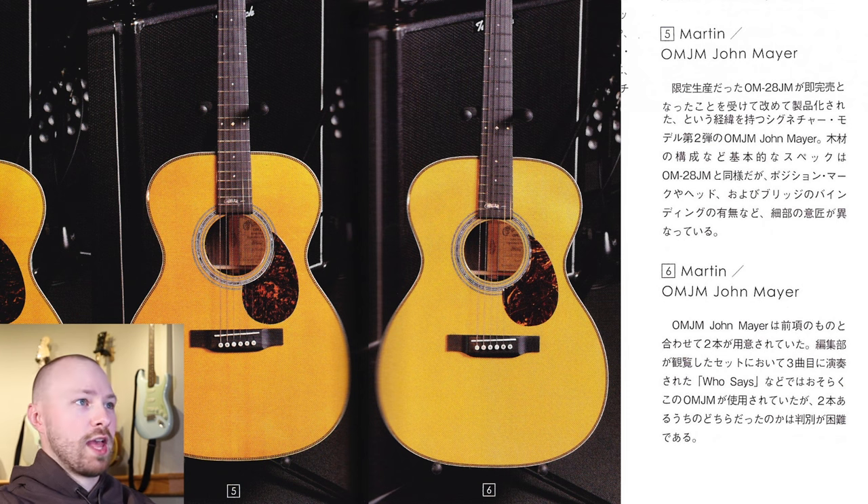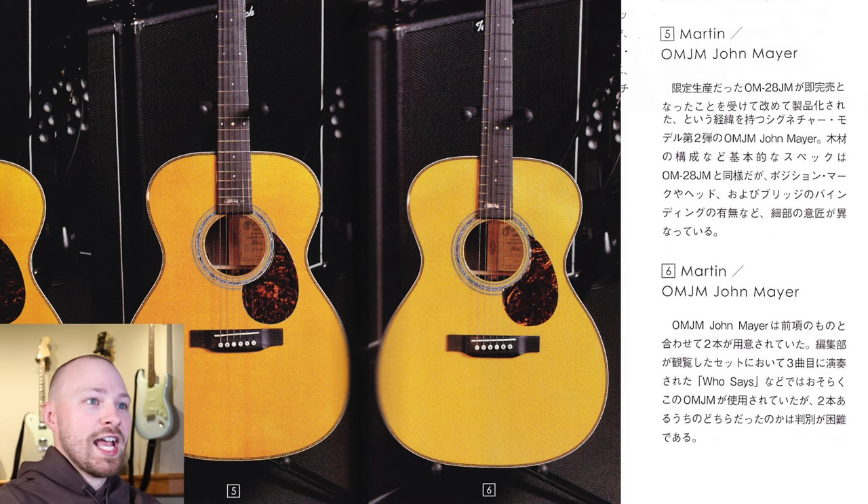Our next two guitars are a pair of OMJM John Mayer signature Martins. John did use one of the 20th anniversary gray silver burst finished ones during the solo tour, but for the Blue Note Tokyo shows there are just two natural finished ones. The OMJM is the second signature model with John and Martin. The basic specifications such as the wood composition are the same as the OM28JM, but details differ — position markings, inlays on the head, and bridge binding. Two were prepared; they were used for songs like Who Said, though it's difficult to determine which one John was using for each.